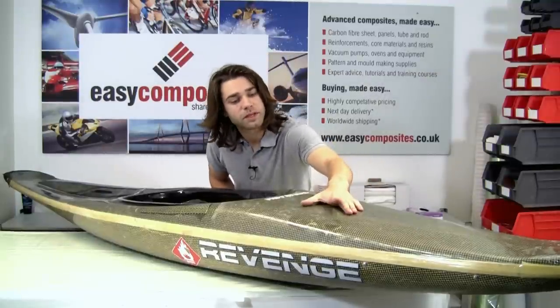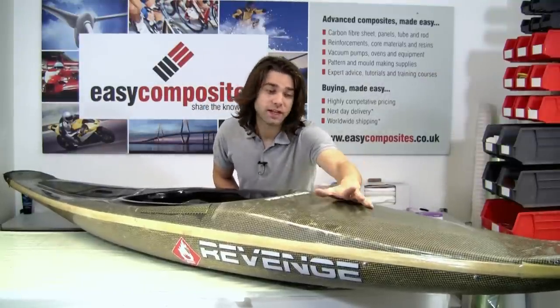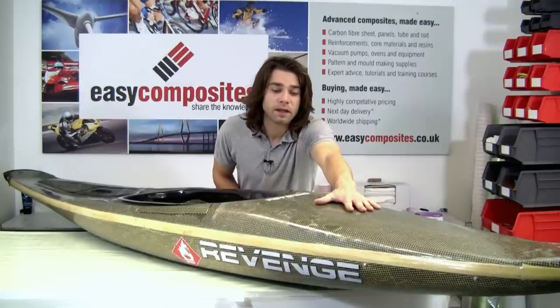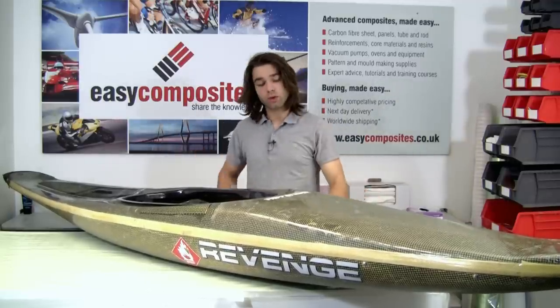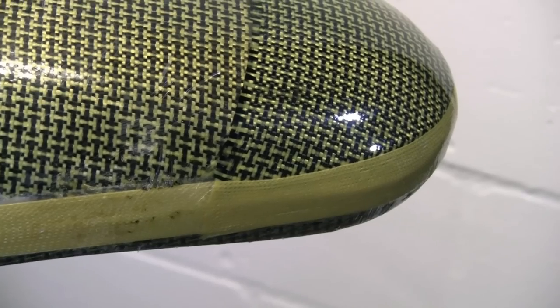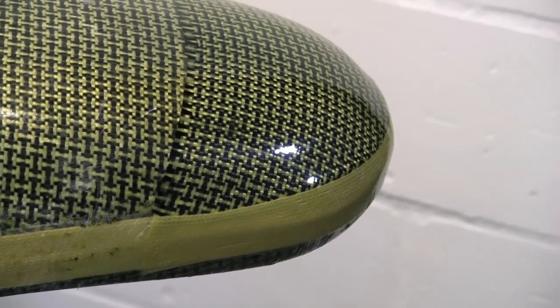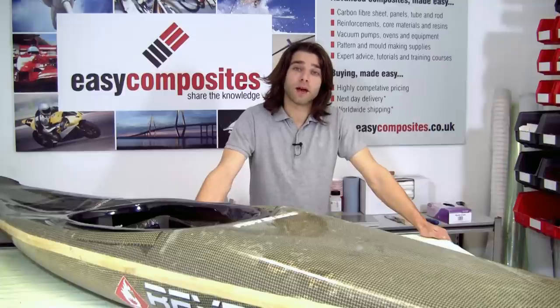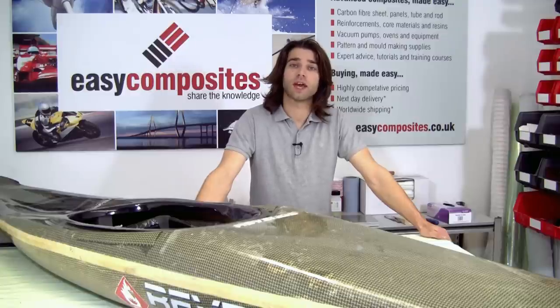We've removed the release film from these two repairs now — the finish is really smooth and even. We're not going to sand that as it would risk exposing the fibres again. So really, that's all of the repairs on this boat done. That concludes our kayak repair tutorial. All of these specialist kayak repair materials are available on our website at www.easycomposites.co.uk.